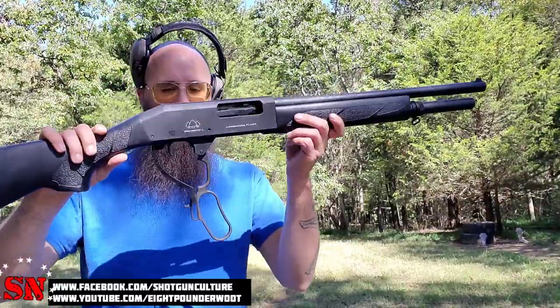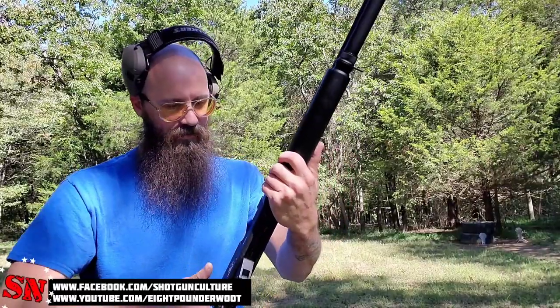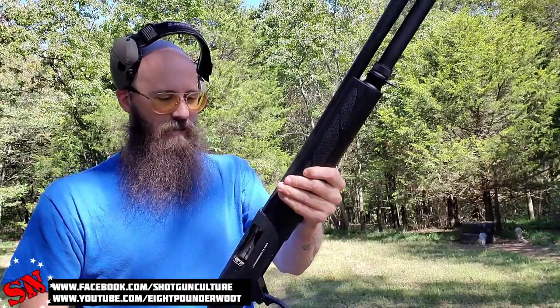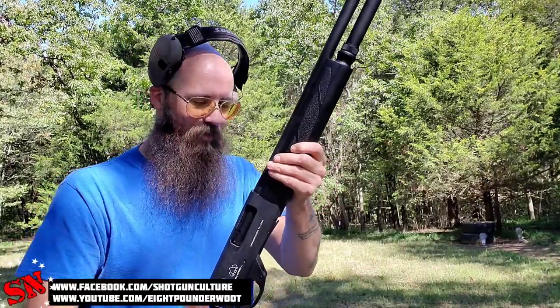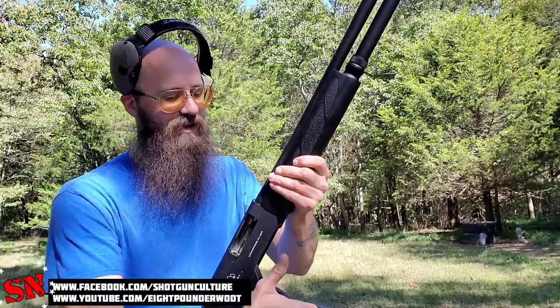The action on it seems to be very smooth. The cycling is very nice — no hang-ups at all. The first six rounds that came out of it seemed a little bit clunky to me, but that might have just been me. I will say that the second and third tube full of shells have been super slick.